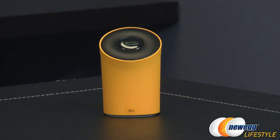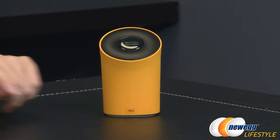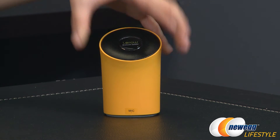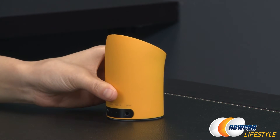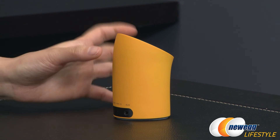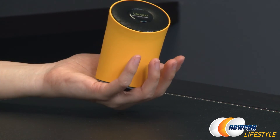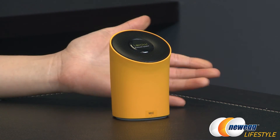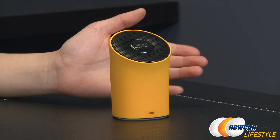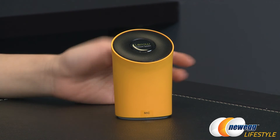Here's a closer look at the funky orange model. You get 360 degree sound, as well as a built-in mic for hands-free calling, which could really come in handy. You can hear them really loudly, especially with this tiny little device — it has great volume. You get a height of 3.5 inches or 8.9 centimeters, a diameter of 2.3 inches or 5.8 centimeters, and it weighs in at only 6.35 ounces or 0.18 kilograms. So it's very light, small, and portable.